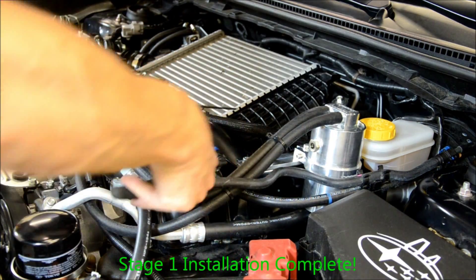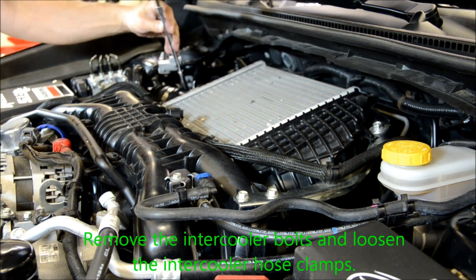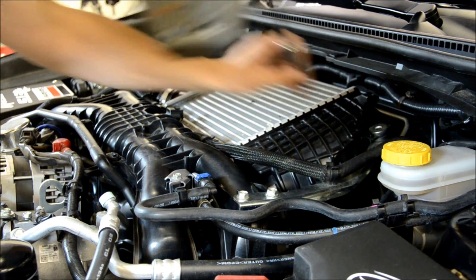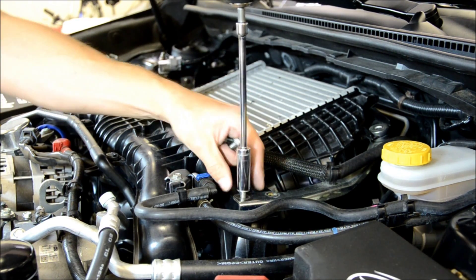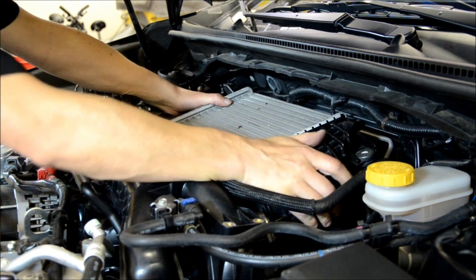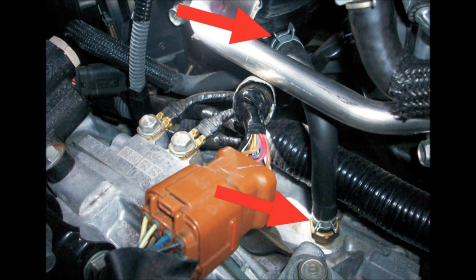This completes installation of the Stage 1 catch can. Begin the Stage 2 installation by removing the intercooler bolt and loosening the intercooler inlet hose clamp, then loosen the intercooler outlet hose clamp. Remove the intercooler outlet hose clamp. The catch can connection is located under the intake manifold. Remove the factory vent line — it is a 90 degree hose with hose clamps on both sides.